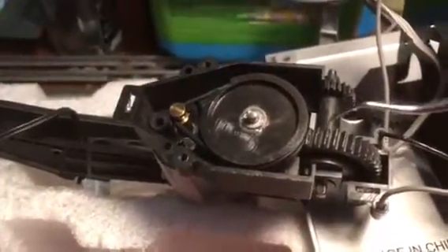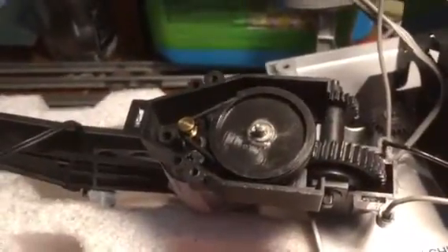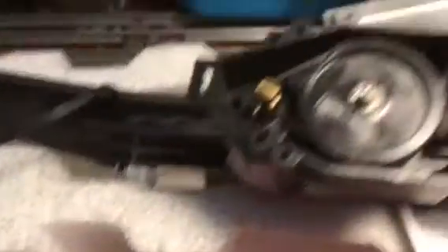Once I turned it past that coagulated grease where it had gotten stuck, it worked fine. So I took the whole thing apart and cleaned off the old grease.